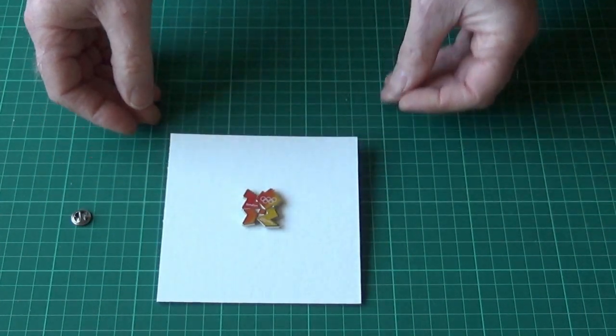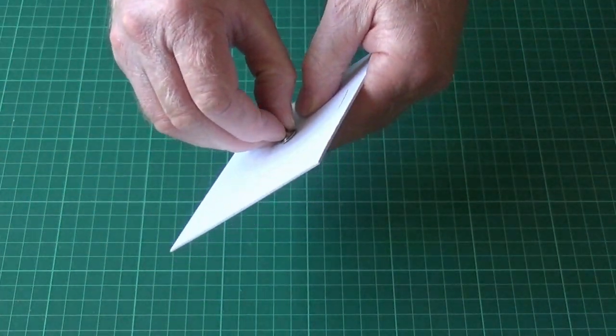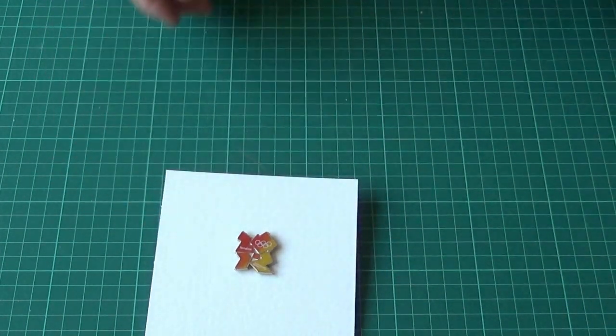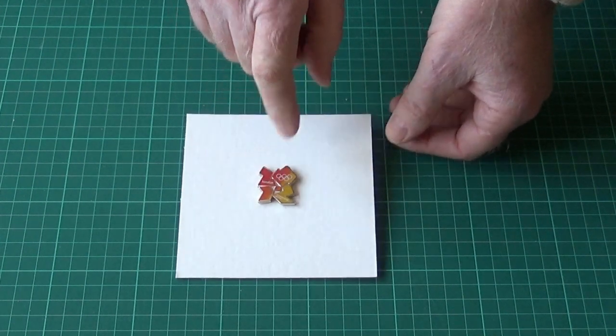Right, that shouldn't be too far off the middle. Now let's pop the back on. So that's the badge mounted. Now when that goes back in the frame, obviously that badge is going to butt up to the glass.